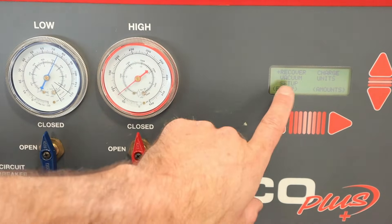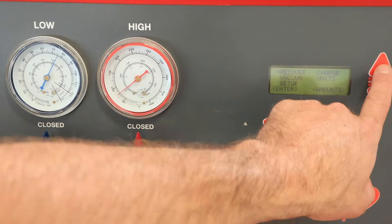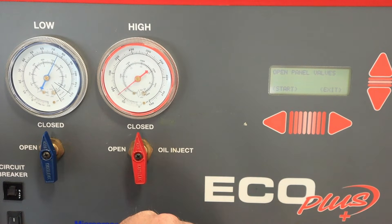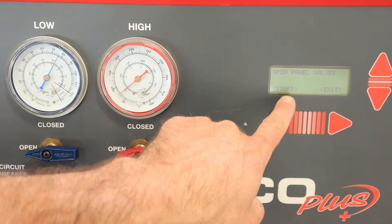To start my recovery process on this machine I utilize this screen. I've got some selections, cursor movement, and enter. So I'm going to go to recover. It tells me to open the panel valves and hit start.